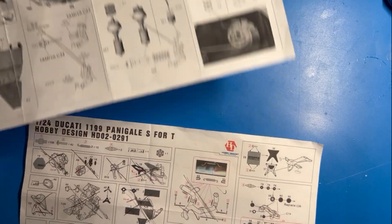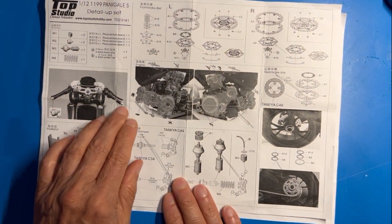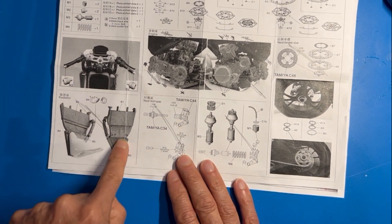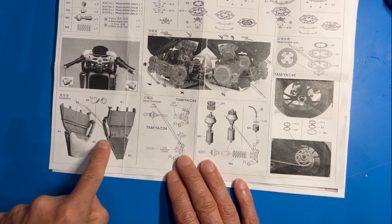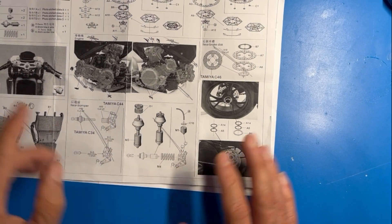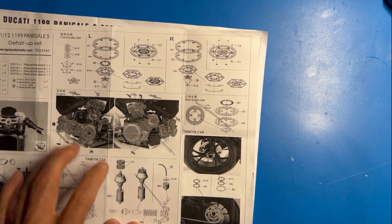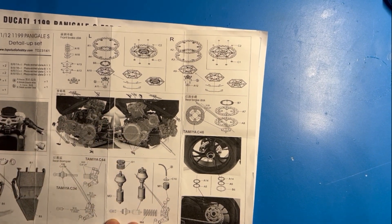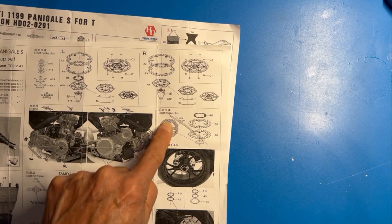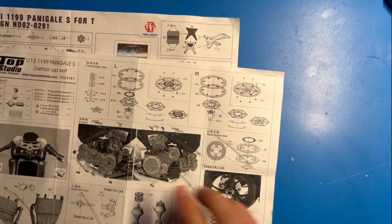The main differences that Top Studio has but Hobby Design does not: Top Studio has metal handlebars with little grips at the very end, grids and grills that go onto the radiator cover, and you can create a metal piston for the suspension. It also has a tremendous amount of metal details for the engine - a lot more than Hobby Design. I think Top Studio also has a better way of creating the brake discs.